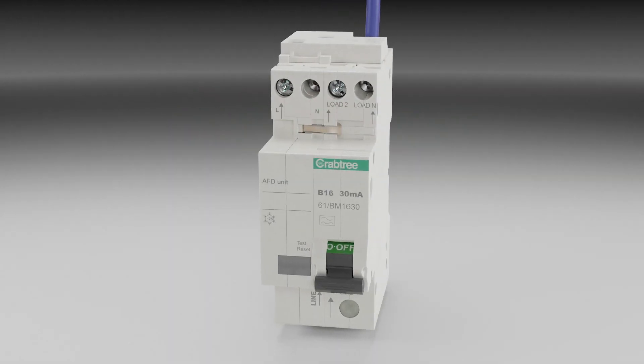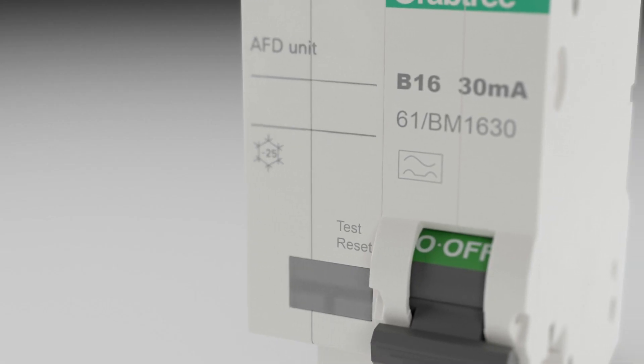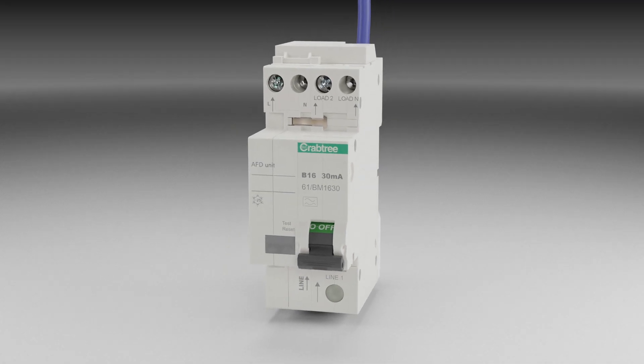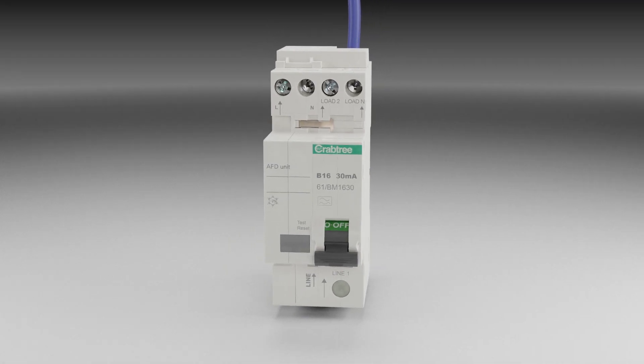Crabtree arc fault detection devices include MCB and RCD technology. This provides overload, short circuit, earth leakage and arc fault protection from a single device.